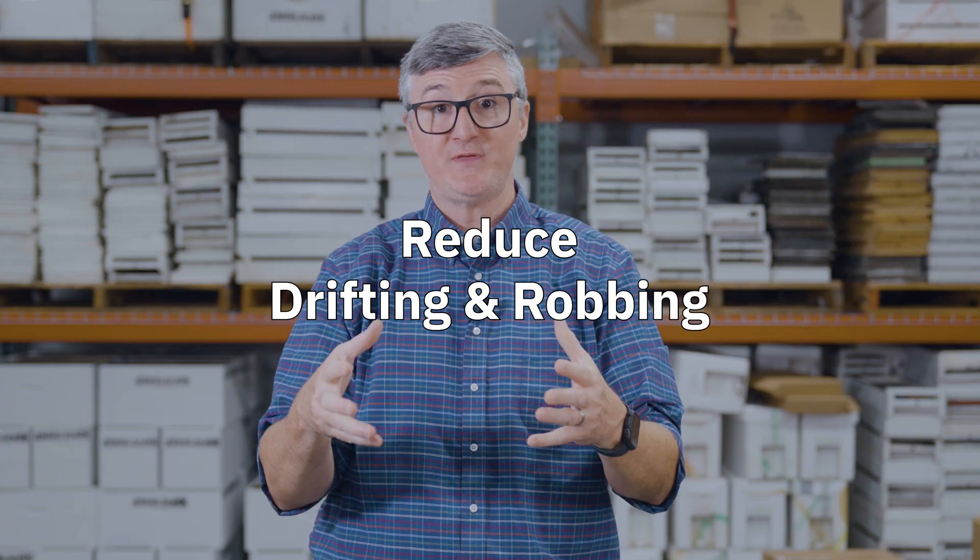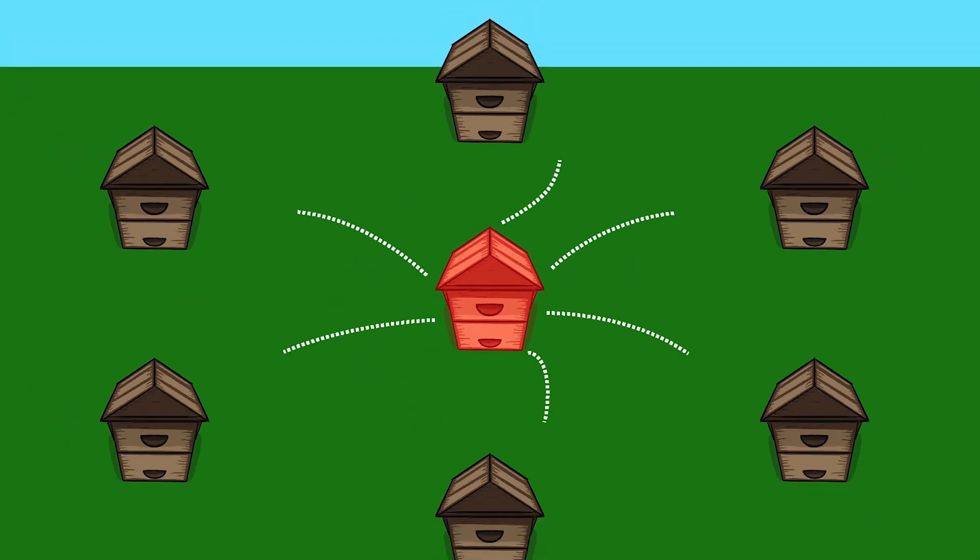As beekeepers, we also have an obligation to do things in our apiary to prevent the movement of varroa out of those apiaries. The first example: you need to reduce drifting and robbing behavior. When a colony is weakened by varroa, it becomes vulnerable to other colonies who send their bees to rob out the resources. That's a great way for varroa from the sick colony to jump onto bees from healthy colonies and fly back to those healthy colonies.